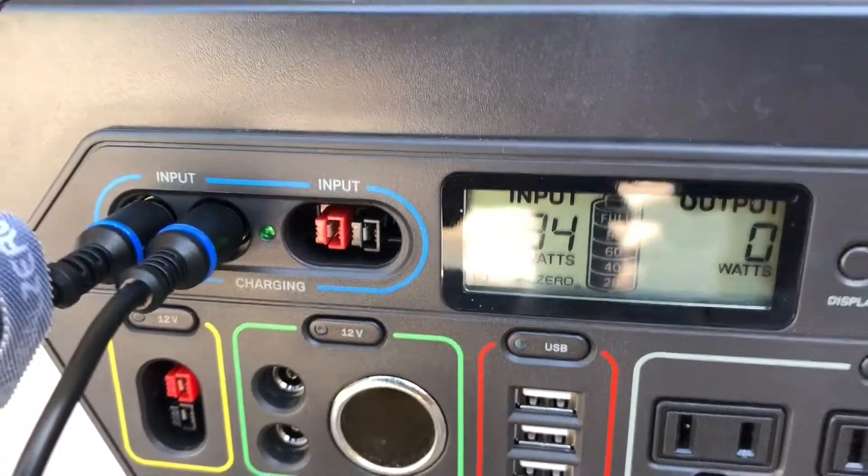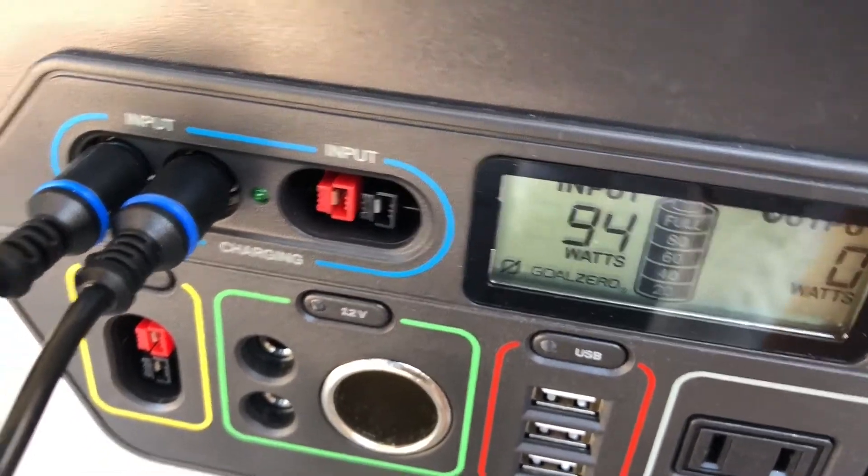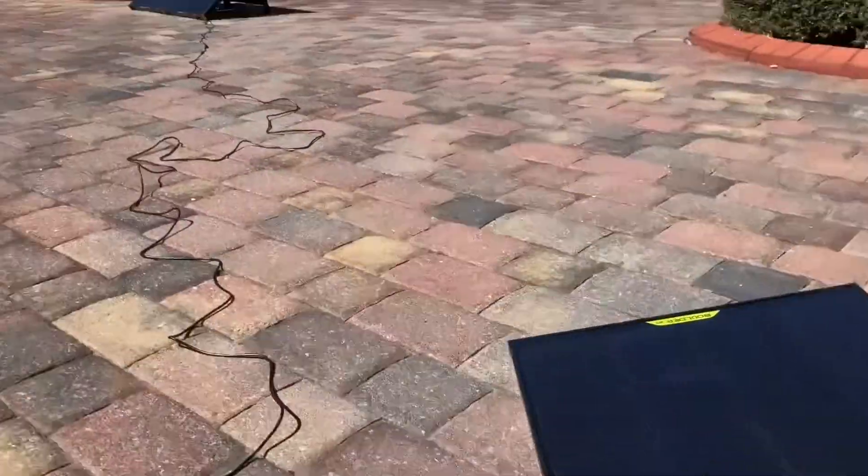Now that I've used some of the power up with the air blower, we're pulling 94 watts from the two panels — really three panels.